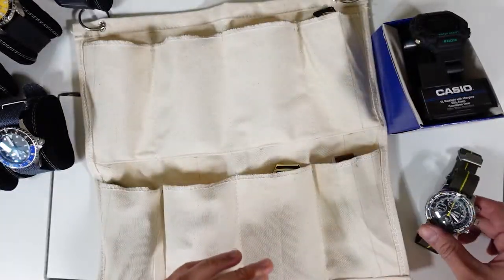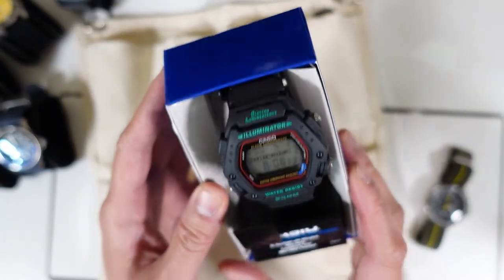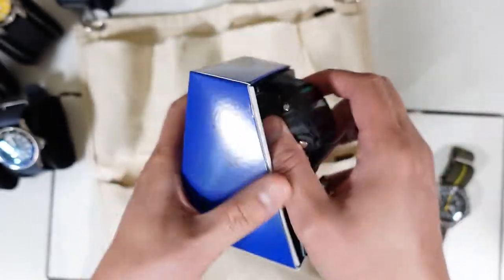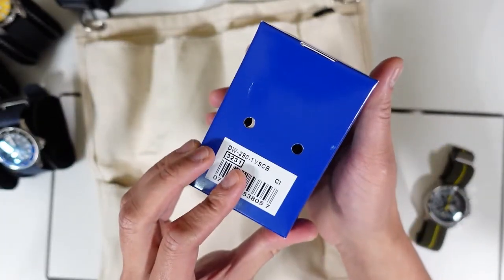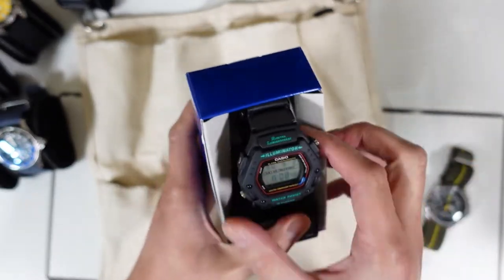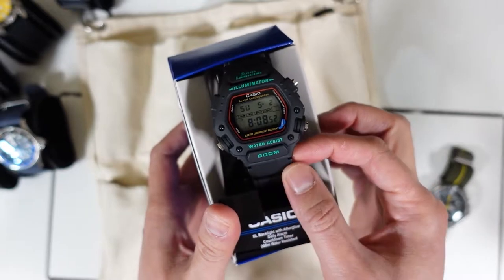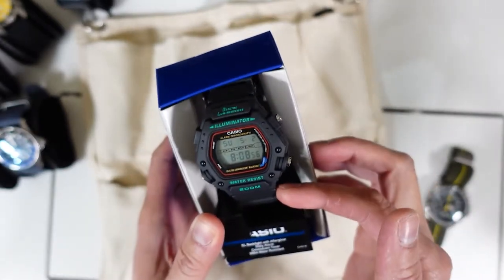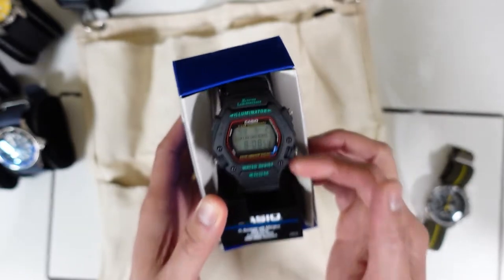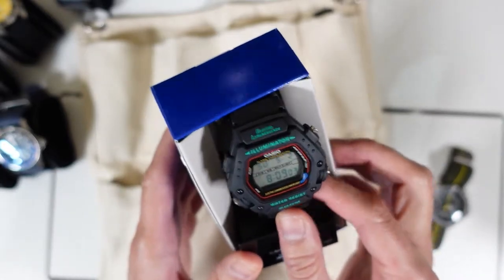Number two, still in the box, is the Casio — I think it's the DW90, or what I call the Mission Impossible. I like this watch because it's not hard to change the straps, even though it's 19 millimeters. I'll switch it into a Barton Elite elastic watch band. It's a pretty cool watch.